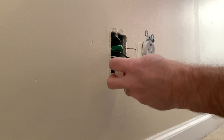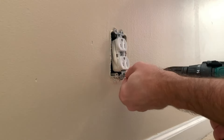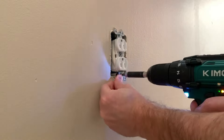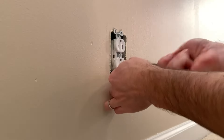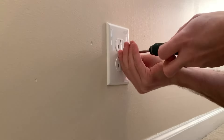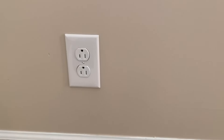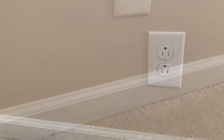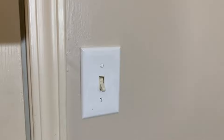Once I got everything attached to the new outlet appropriately, I wrapped it in electrical tape. This is a safety feature if anybody in the future starts messing with this box. A little bit questionable if it's really needed because this isn't a metal box, but still rather safe than sorry. A lot of questions when I posted this on Facebook about whether this is upside down or not — every outlet in my house is in this orientation. Let me know in the comments what you think.